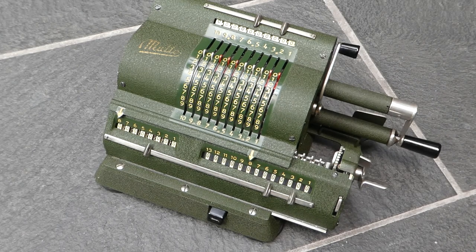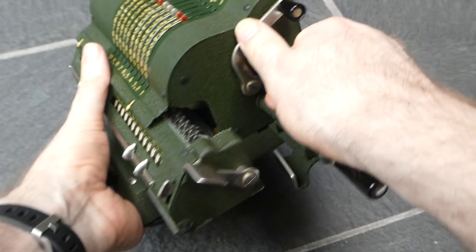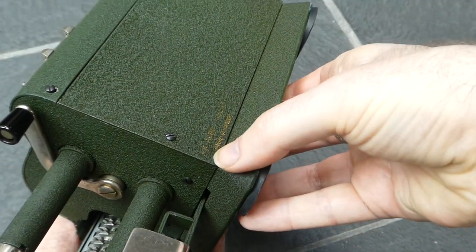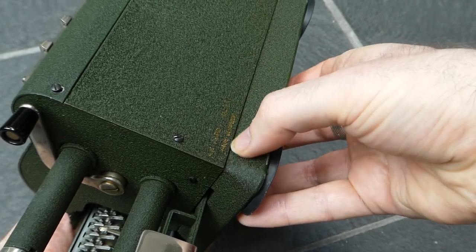This is the Malto pinwheel calculator. Let me show you the other side. Down here you can just about make out it says AB ADO Malmo, made in Sweden.